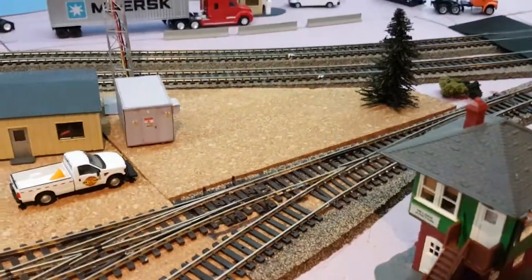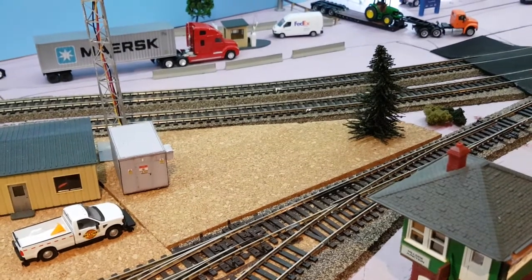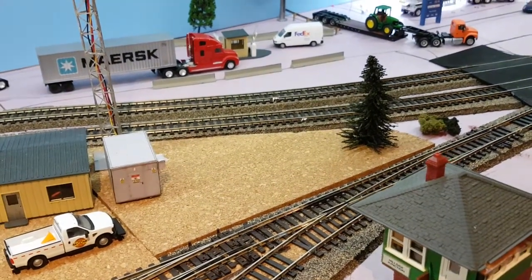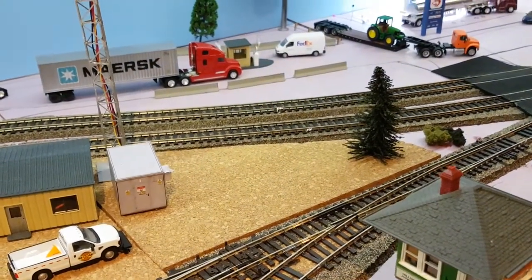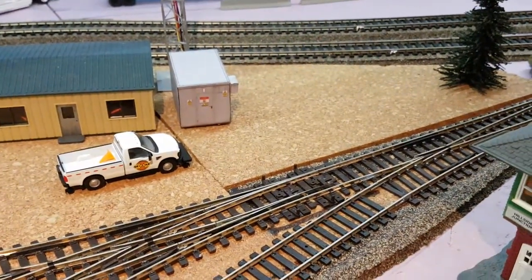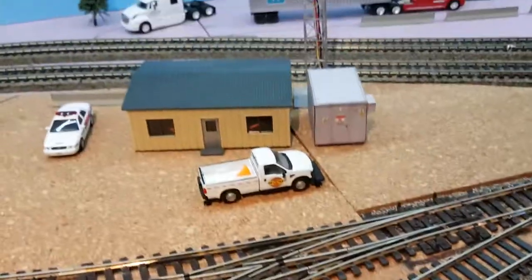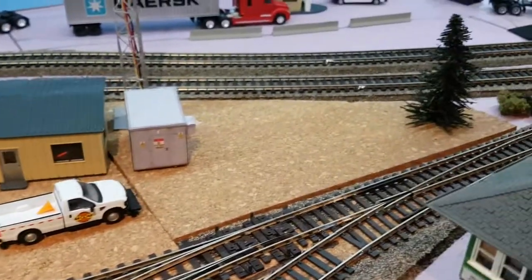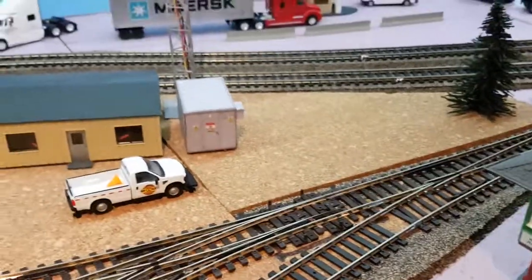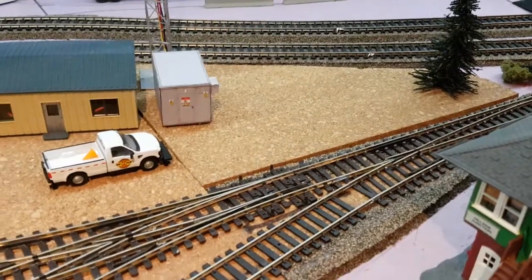I haven't made much progress on the actual layout itself. I've just been mostly working on the vehicles and the LRC car. The only thing I did is I added an extension of the cork here where you can see the line, and just moved the building around a little bit, just to get some additional area for parking of vehicles or putting some equipment.